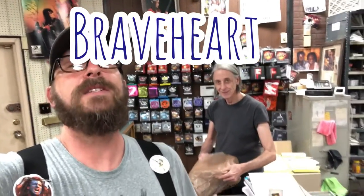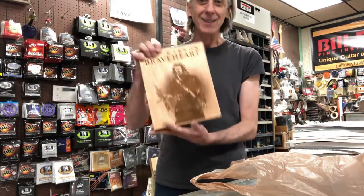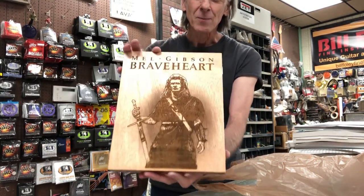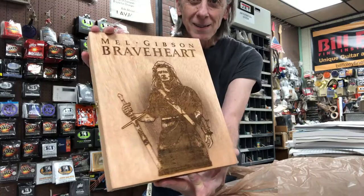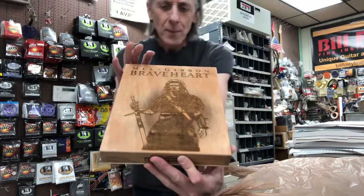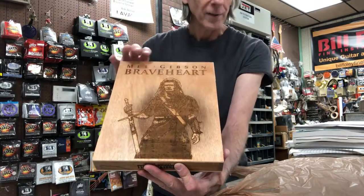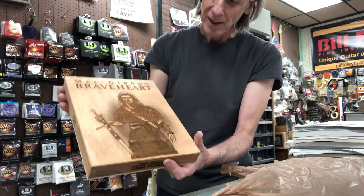We're back with Mr. Bill Foley for that Braveheart box. He called me a little while ago and now let's see the full reveal right here on camera. Oh my gosh, look at that! I don't know what to say — that is crazy and amazing. The laser beam is the width of a human hair, so we can cut a photograph into a piece of wood with almost limitless detail.